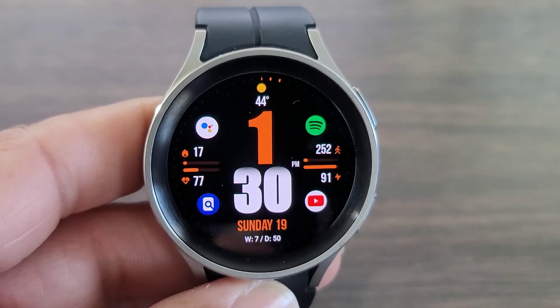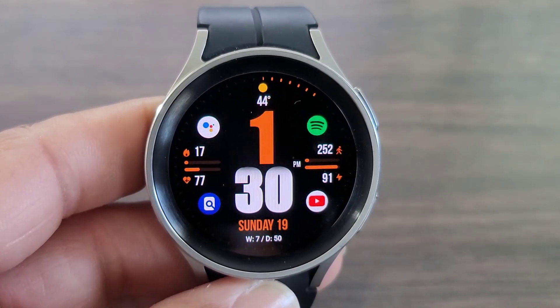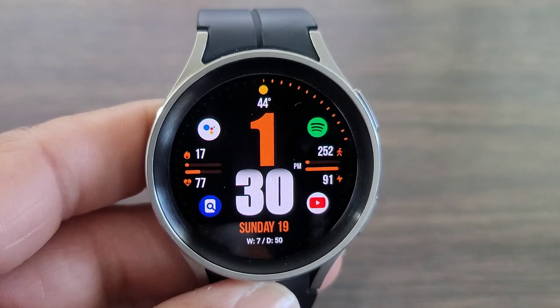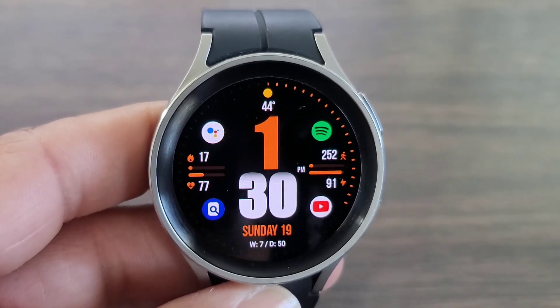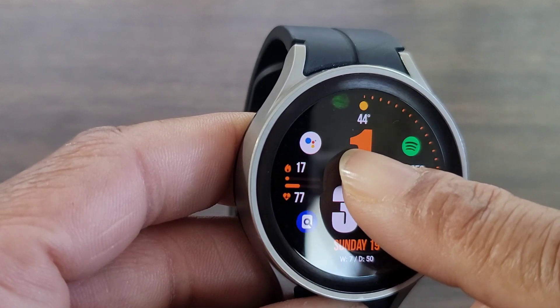As you can see, in all four corners I was able to add my complications to make the watch face as convenient as I need — I don't have to go into any other applications, just a simple tap and you're in. Up at the top I got my weather; you don't have to put your weather there, but I did because I need it there. So definitely this is an awesome look for a digital watch face.